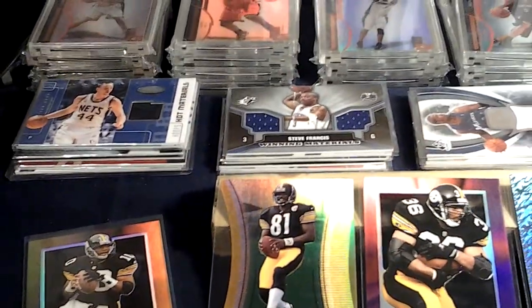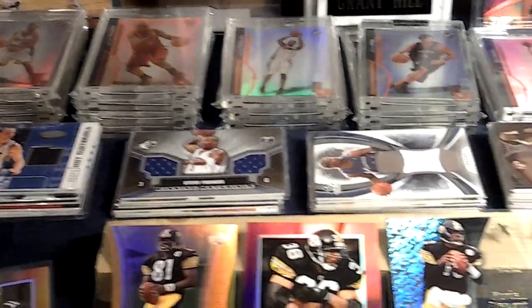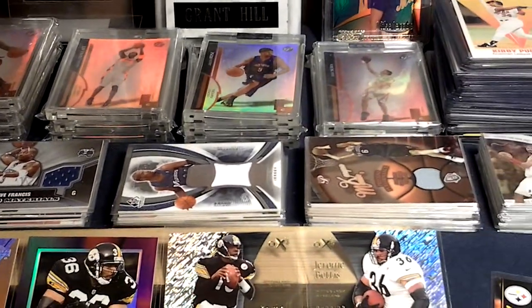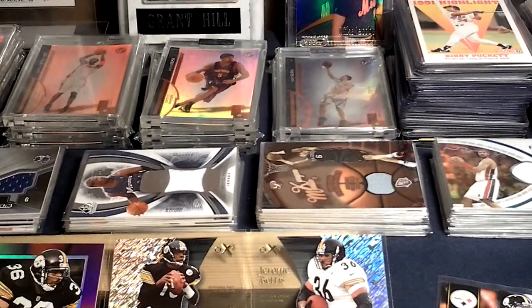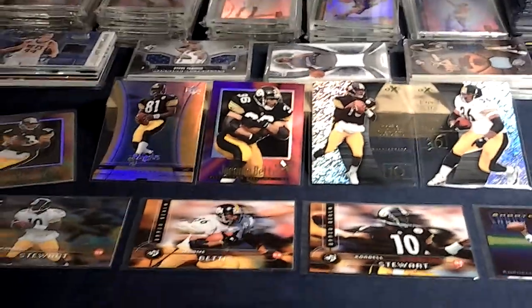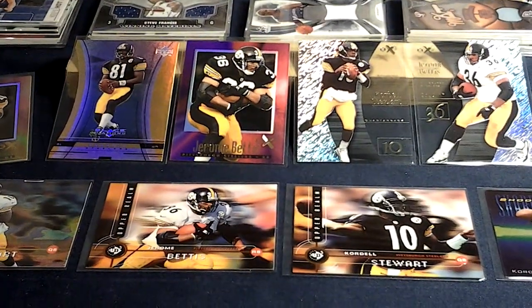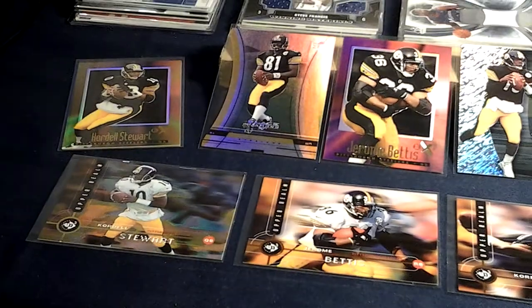I'll pay $800. You want it? Yeah, you just made my day. If this was mint, it'd probably be like $5,000 to $6,000. Oh, that's great. But to be honest with you, I like the imperfections. What a proud statement this horse would have been up on top of any barn.